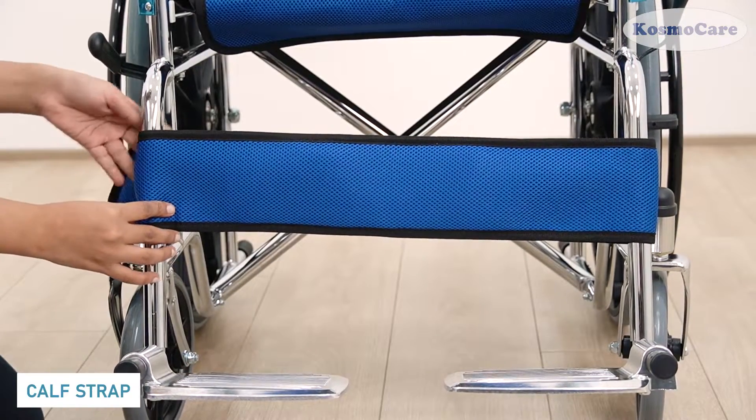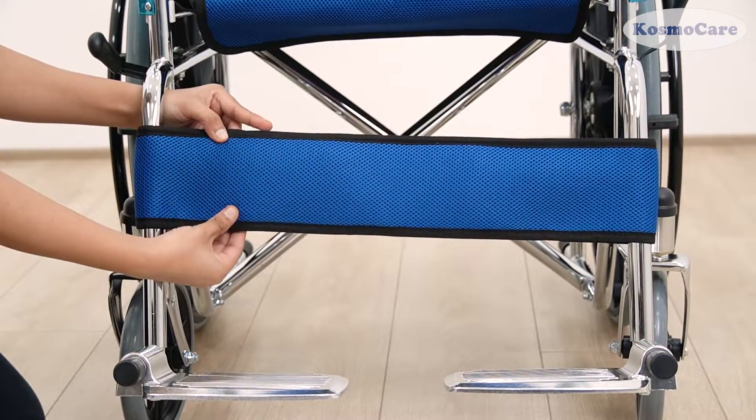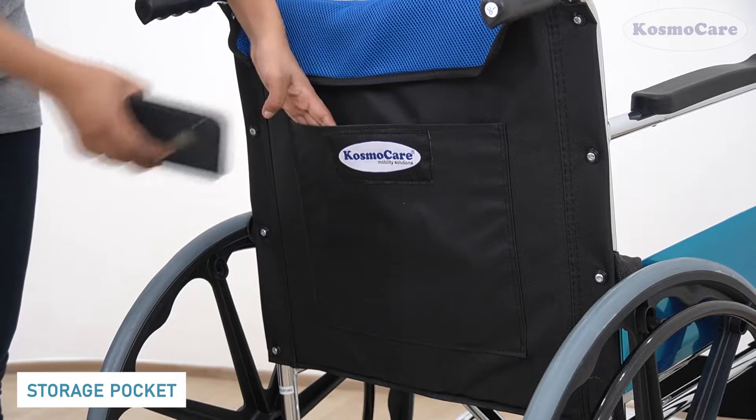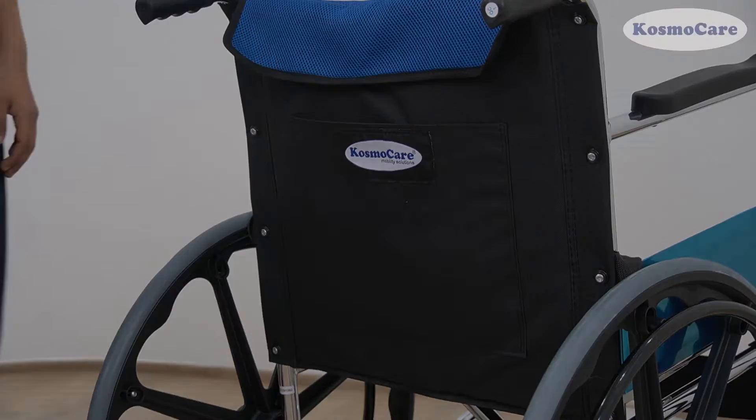The footrest comes equipped with a detachable calf strap to support the legs. Waterproof PU arm pads are extremely durable. Store your essentials in the back storage pocket provided while keeping your hands free.